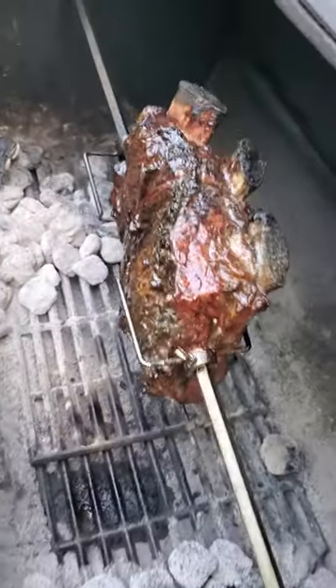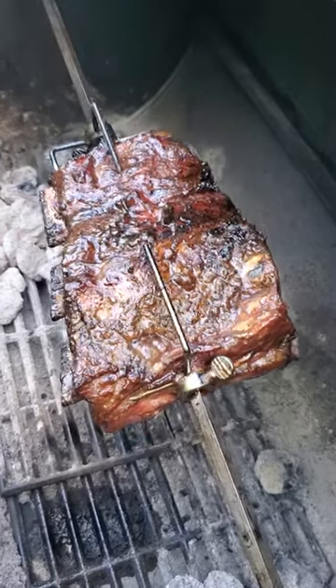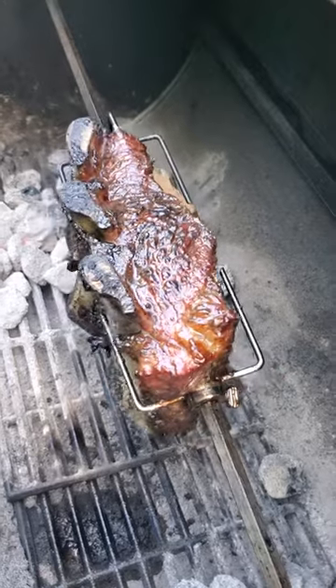I'm liking this rotisserie — nothing like a good old rodizio in your backyard. All right, I'll keep you posted. Thanks everybody!